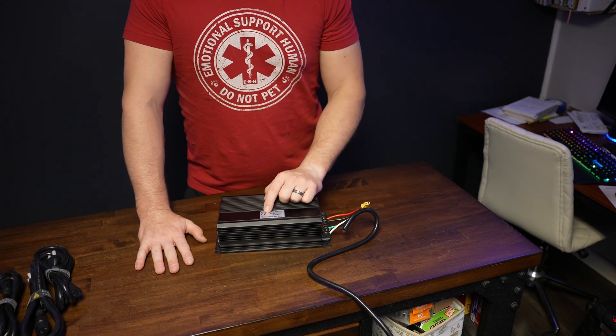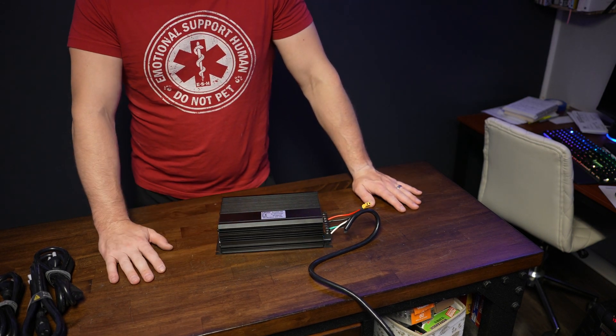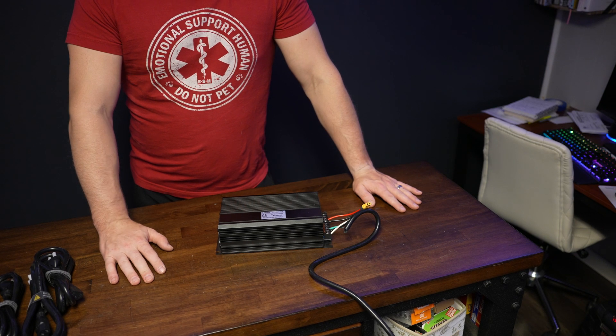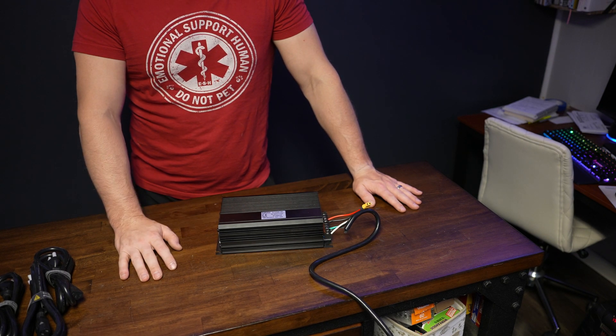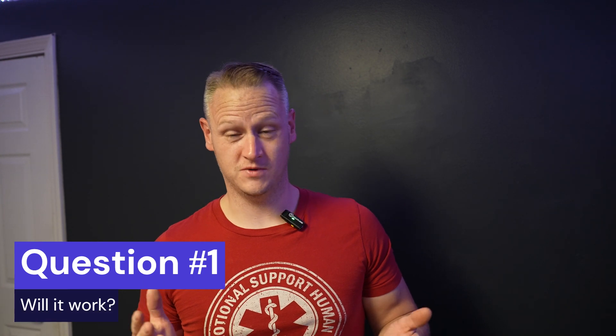I'm going to use this, or at least I hope I am, to take power from my external battery bank and plow it into the Delta Pro. I have three main questions that I want to see answered. One: does it actually work? Can I get it to work where it plows power into the Delta Pro from my external battery bank? Number two: is it safe? Always a good question.